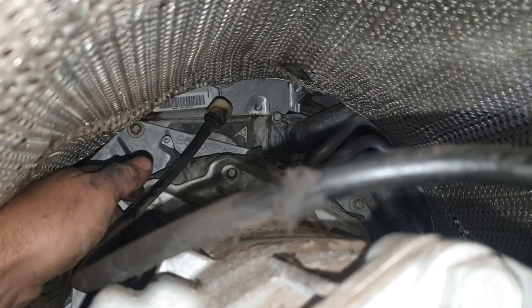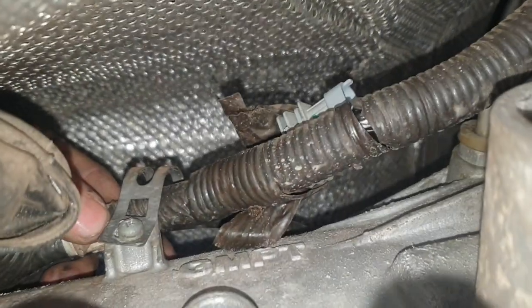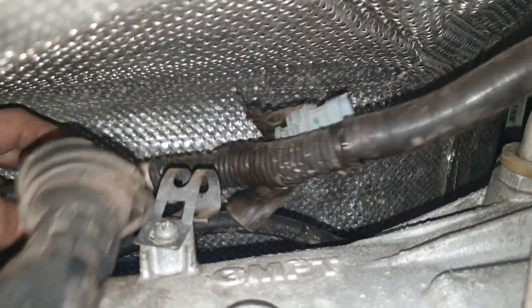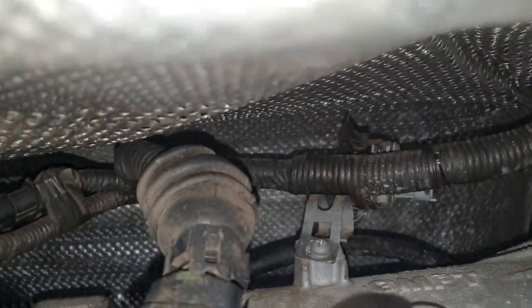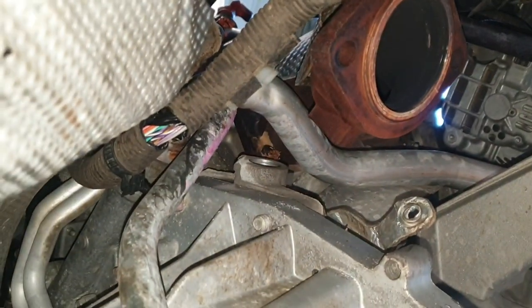On this car the breather line wasn't even connected, but it's meant to be plugged up behind the back of the engine somewhere — that made it easier. There's also a harness P-clamp which you can wiggle out. Now the harness is loose in there; I've just pulled it around and wrapped it around the chassis for now, wedged it out of the way so you can pull the transmission down.